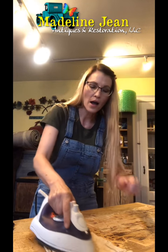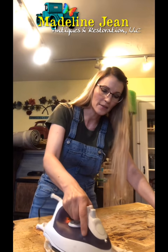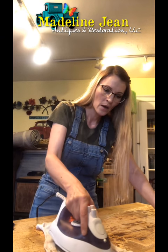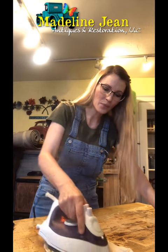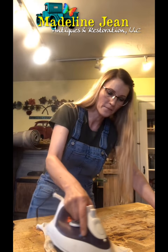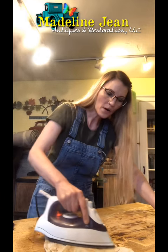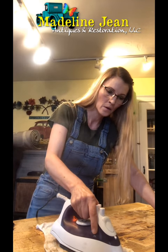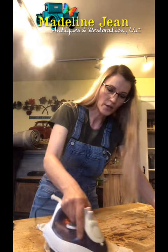I have my iron set on the hottest steam setting and it works really well. I do that for maybe around a minute or so — you can see the steam coming off the iron. You don't want to hold it in one spot too long because it is extremely hot. Just keep working that small section.